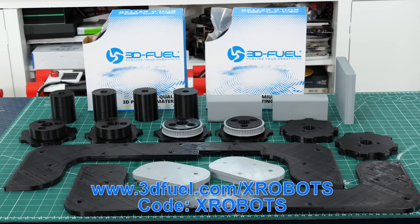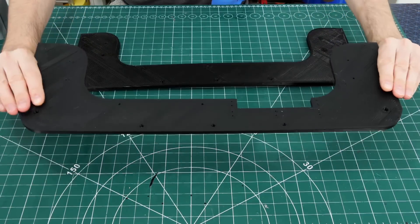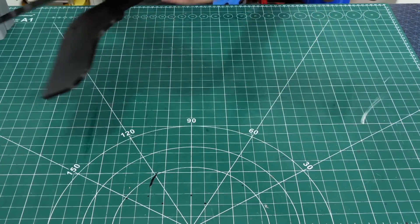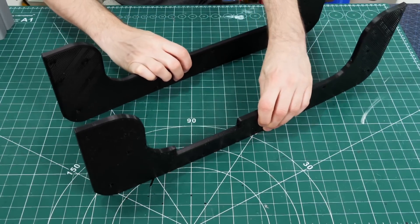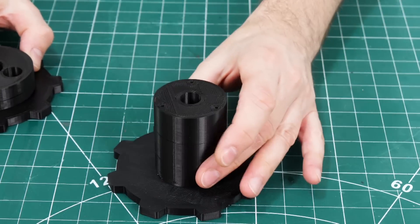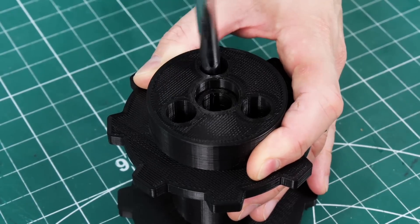Thanks to 3DFuel for the filament for this project — you can get 10% off at 3dfuel.com with my special code and link. I printed those side parts with a 1.2mm nozzle so they're really big tough parts and they didn't take too long to print. There's one of those on each side of each track so four in total. Here are the sprockets themselves — one has a longer piece to put a pulley on to drive them, and those go either side of the cylinder and just screw down.